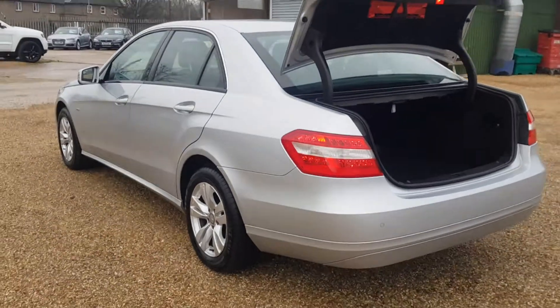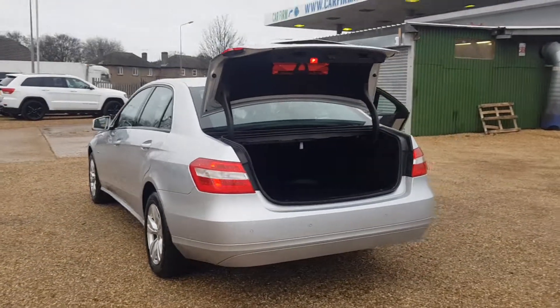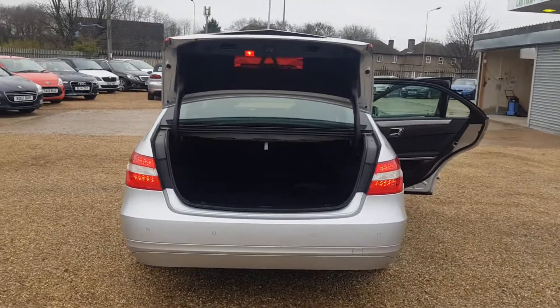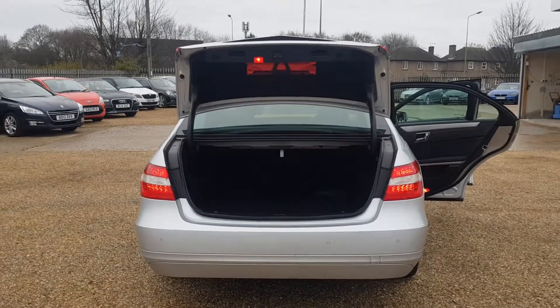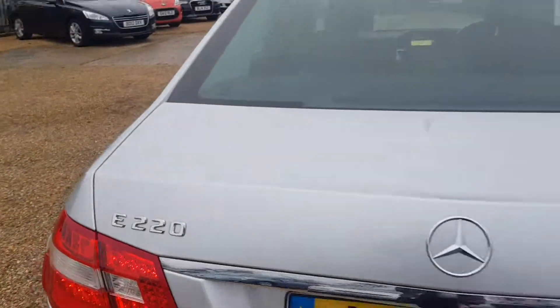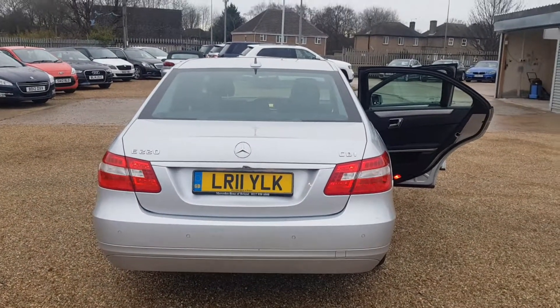All the way around the car you can tell it has been extremely well maintained. It does have front and rear parking sensors, and the boot is very big and in very clean and tidy condition. On the back you've got the Mercedes-Benz E220 CDI badge.